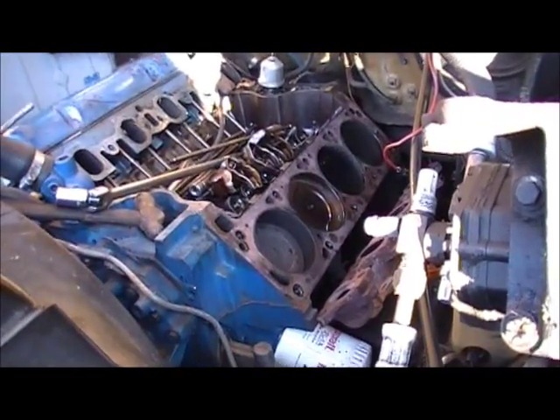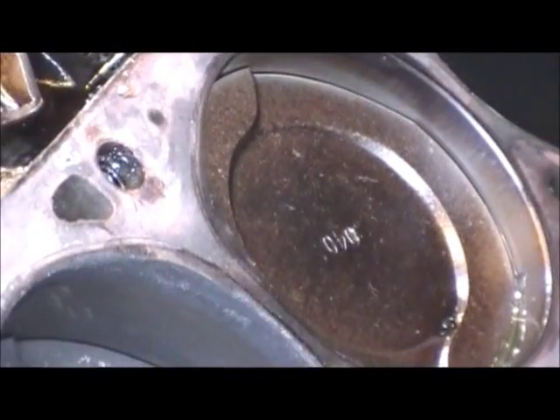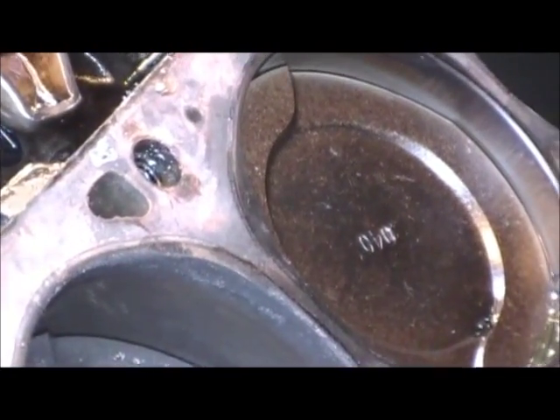You probably wonder what I'm working on, don't you? Well, you can see that the cylinder bores look good — 40 thousandths oversize. That's what I'm working on today.